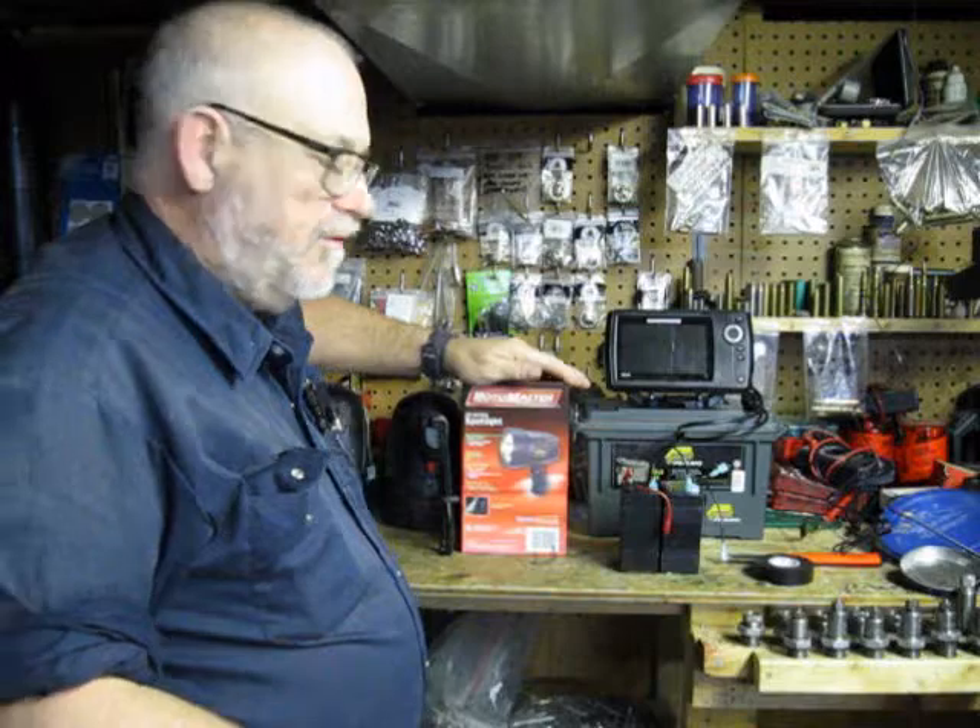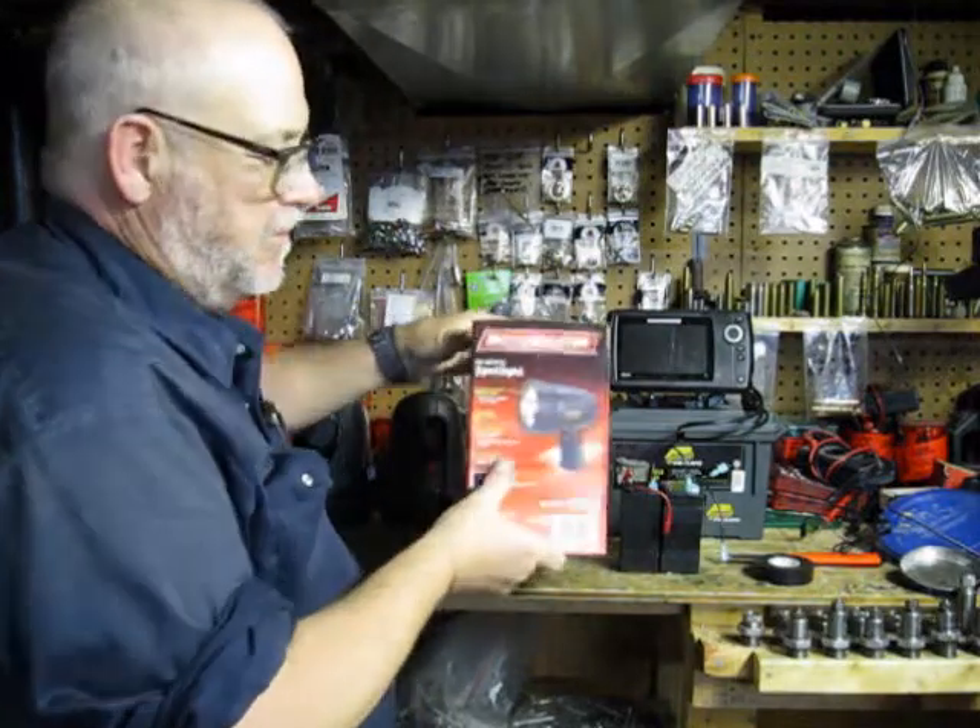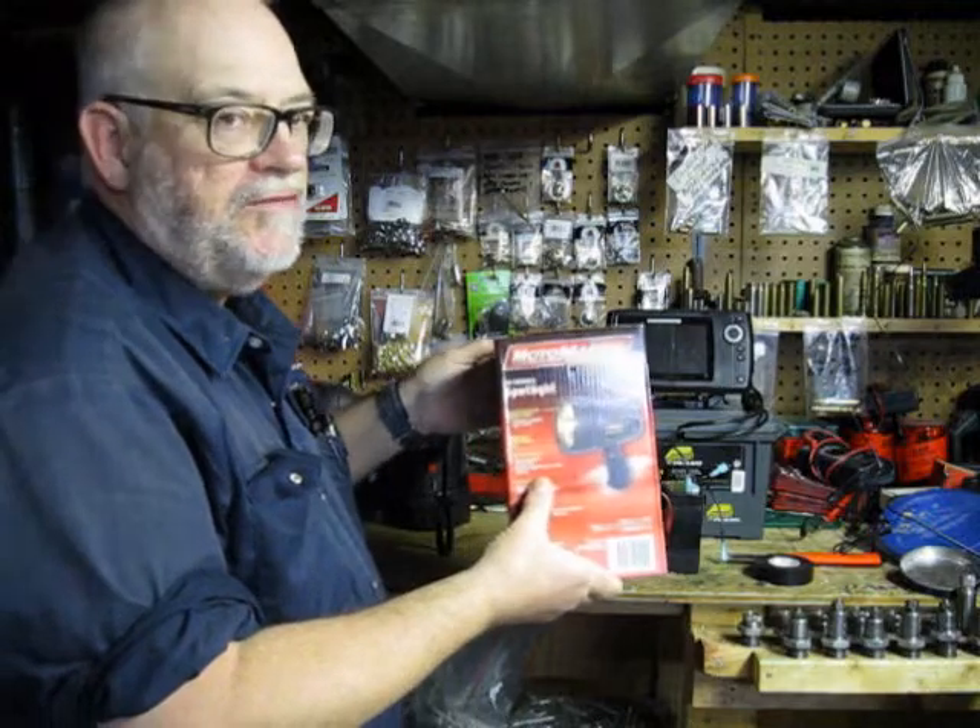Canadian Tire, any automotive outlet — they sell stuff like this all the time, and they have sales once or twice a year. These are about $7.99 a piece.